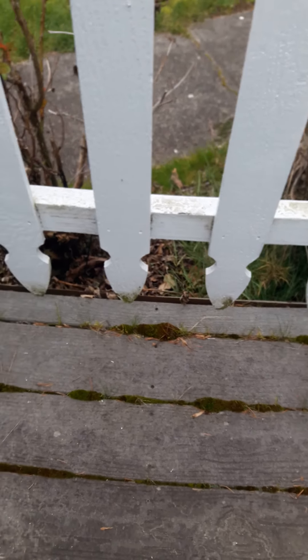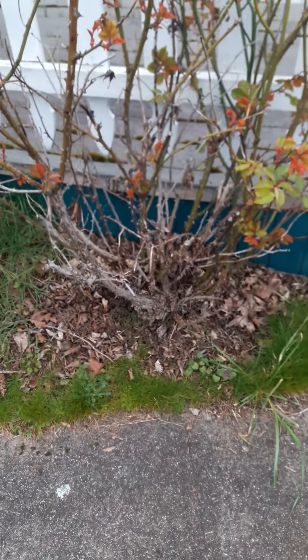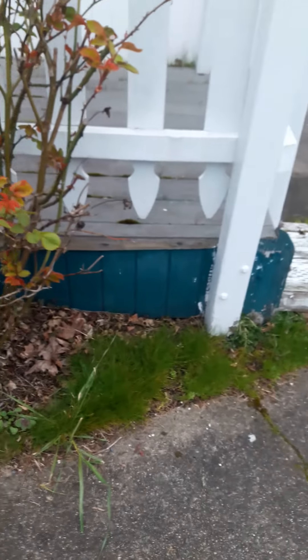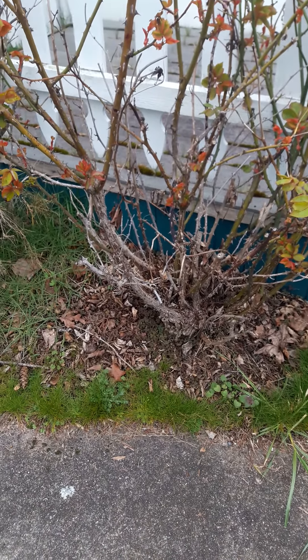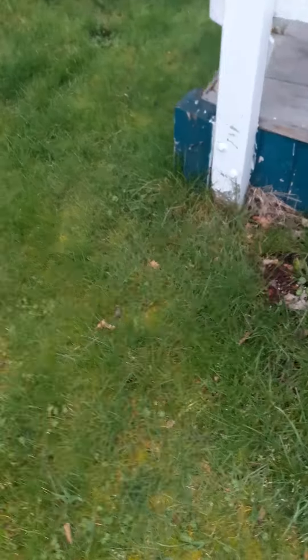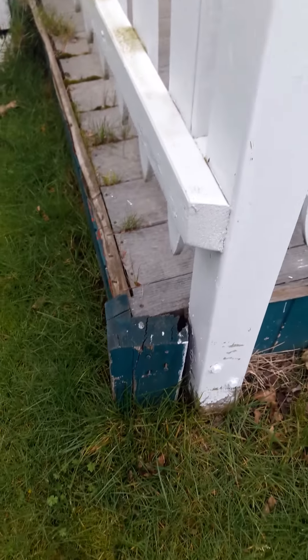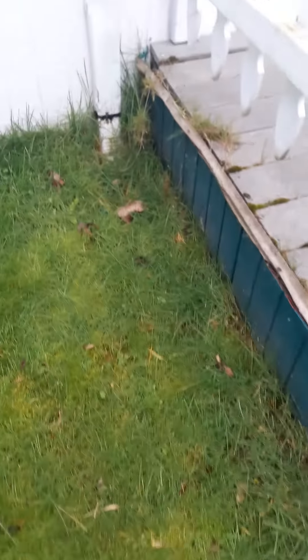We've got greenery growing in the deck and moss — a lot of the moss will come out, but the greenery will need to be plucked out. The roses have a lot of dead wood and can be cut back. Around the rose bushes you should be able to see dirt; this one has crabgrass growing in it.